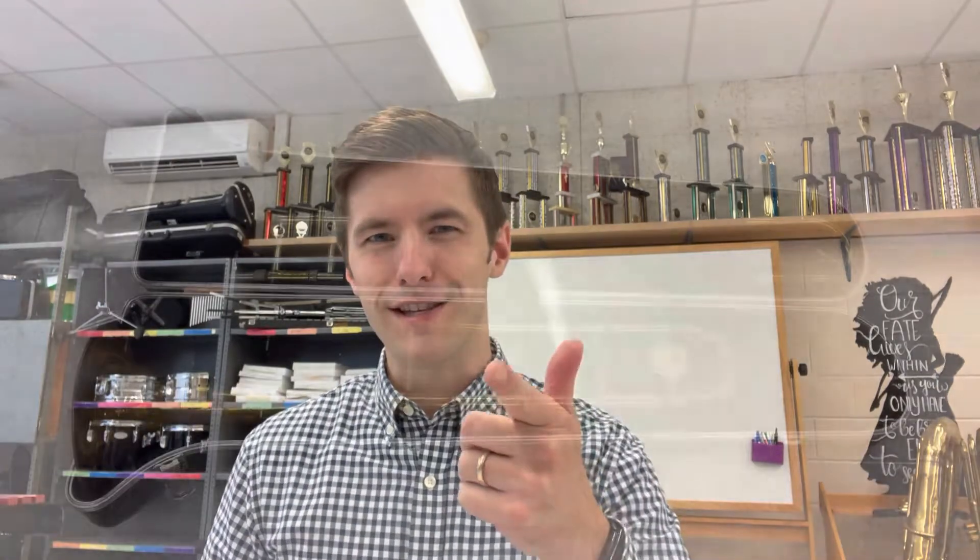Hey trombones, in this video we're going to learn how to set up our trombones and how to play our first note. Let's get started.